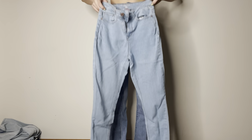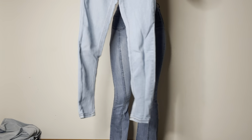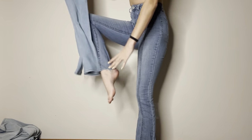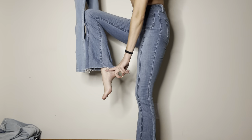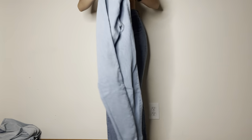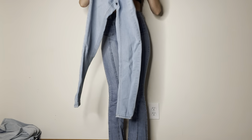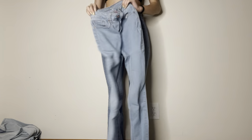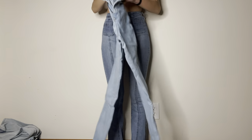I was going to try these on, but the bottoms of these don't stretch at all and this distance here is too wide to fit into there apparently. So we're getting rid of these because I'm tired of struggling to get them on and off, and I never wear them anyways.